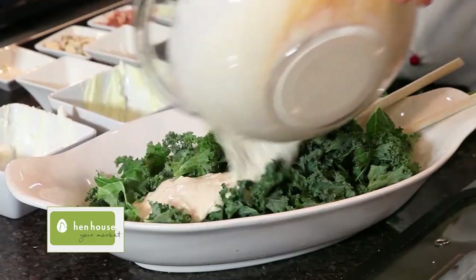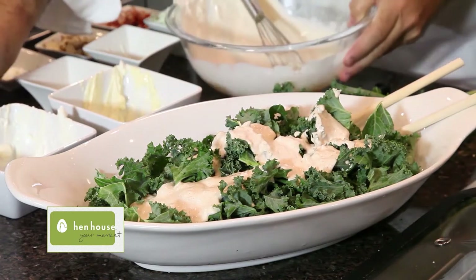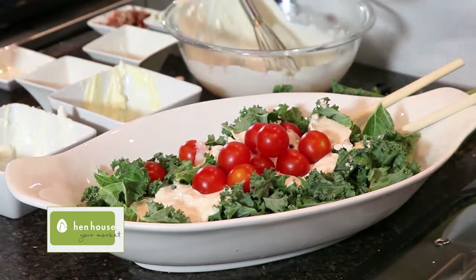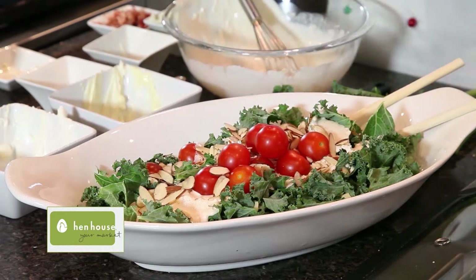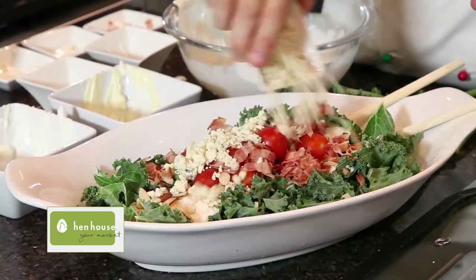When you're ready to serve the salad, get your prepared dressing and pour it right on top. You add some cherry tomatoes, some shaved almonds — and if you want to, go ahead and toast those almonds beforehand for extra crispiness. Some crispy bacon right on top, and of course, sprinkle with gorgonzola cheese.